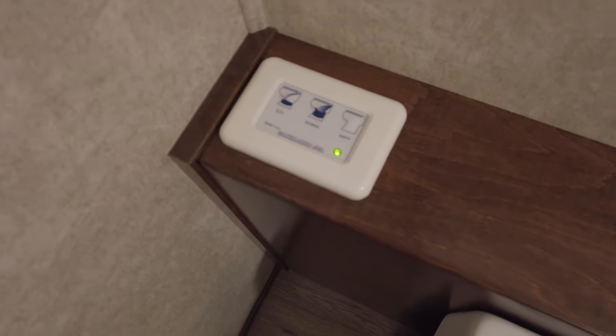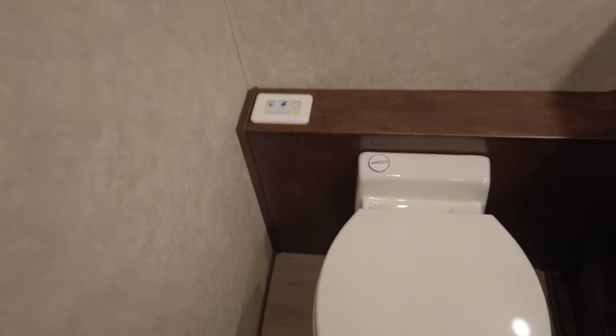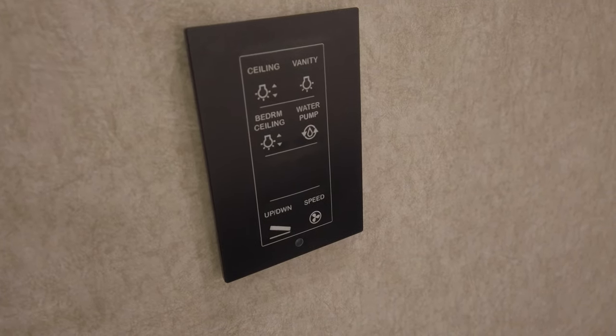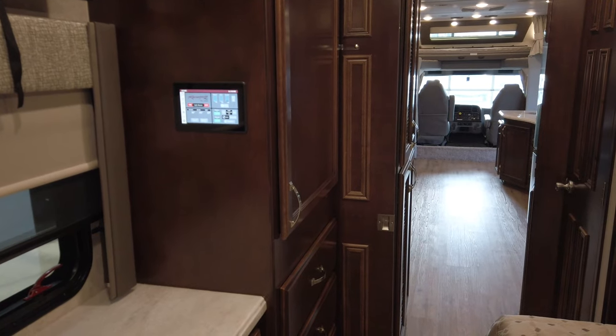You've got an eco, normal, and empty button — eco obviously for water waste and normal for solid waste. There's a spot back here with a multiplex panel where you can turn on your water pump. There's also another main control panel back here in the coach.